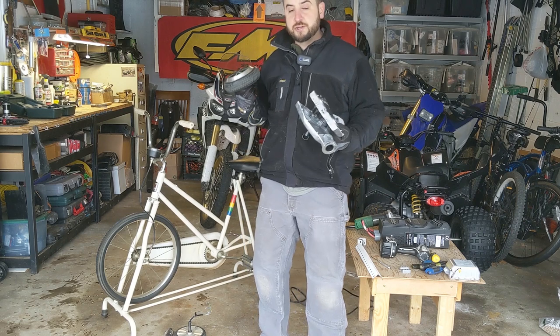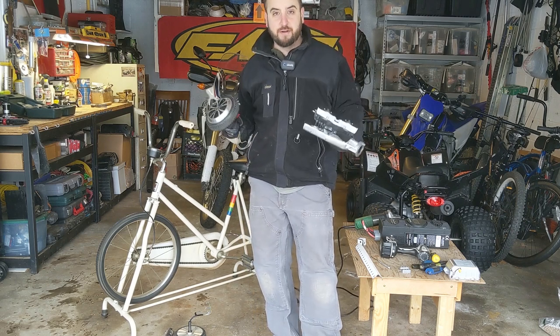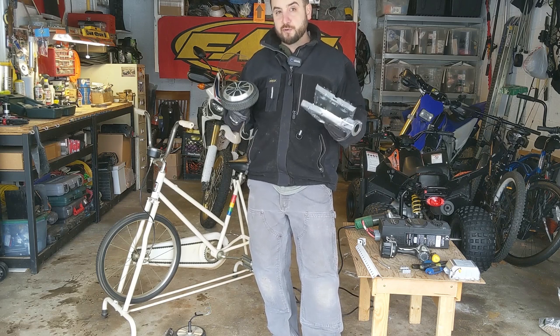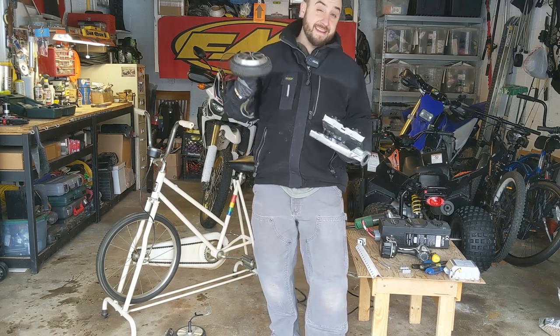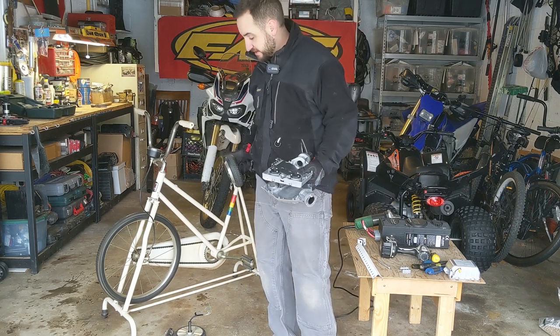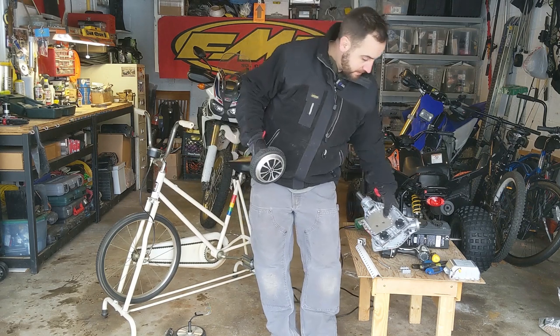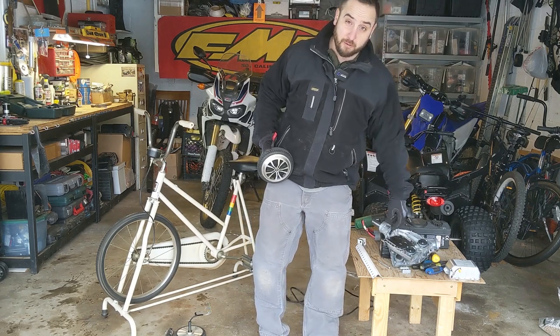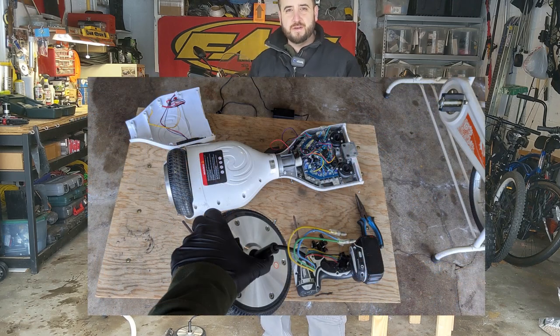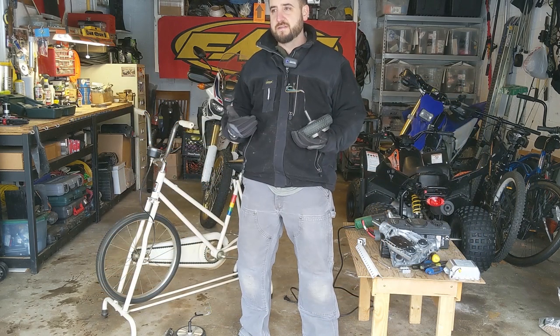All right, so as I talked about in the intro, this is going to be a pedal-powered electrical generator. Using really high-quality parts, not the junk you find, and not spending much money, quite frankly. The guts of this system are basically going to be the guts of a hoverboard. People don't realize these — here's a picture of the one I grabbed. You can buy them for next to nothing, usually.